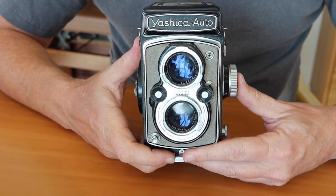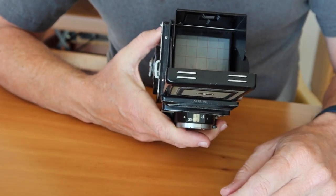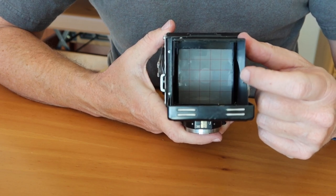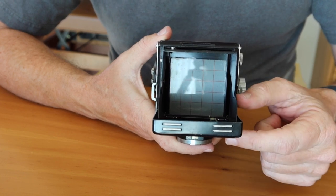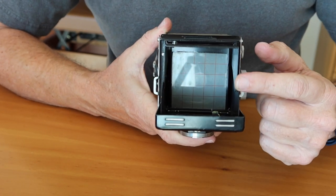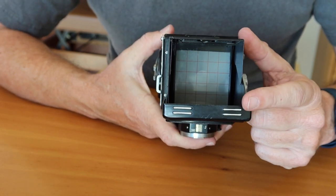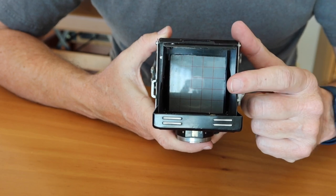Let's take a look at the features, controls, and functions of the Yashica Auto. Starting at the top, we have the pop-up focusing hood and a pop-up focusing loupe. These cameras have a variety of different screen layouts — this one has horizontal and vertical lines on the focusing screen. Over different years these lines changed: sometimes they are red, sometimes black, sometimes a crosshatch pattern like this, and other times just two vertical and two horizontal lines.